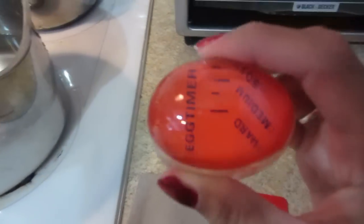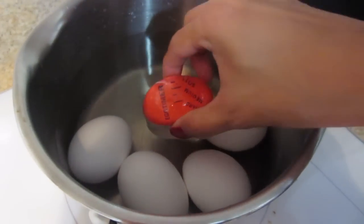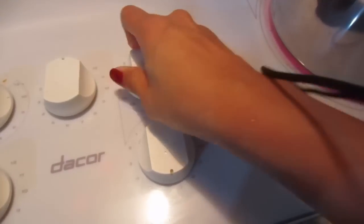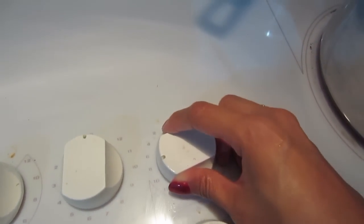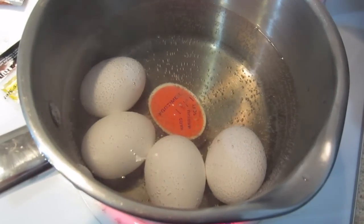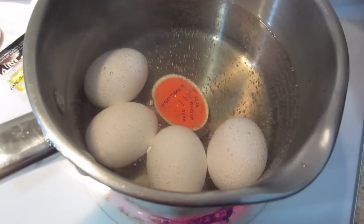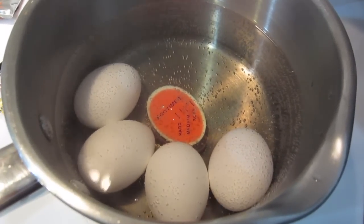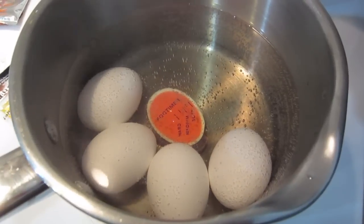This is like a plastic, almost glass material — let's give it a good rinse. Oh, it's changing color right now. It's showing soft eggs, but I want medium eggs, so a little bit longer.